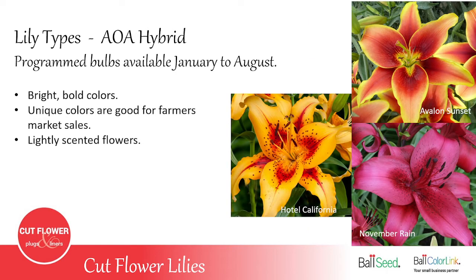The AOA hybrid is a triple cross: Asiatic and Oriental, then crossed again with Asiatic. It produces very bold, bright colors. It does have a scent, but it's a light scent, and the colors are very interesting for the cut flower market.